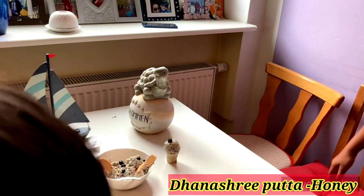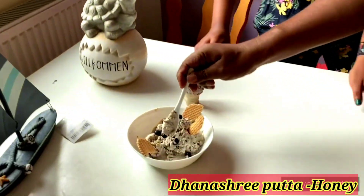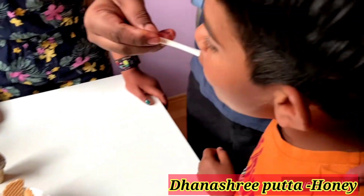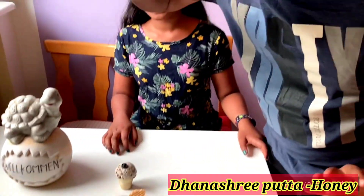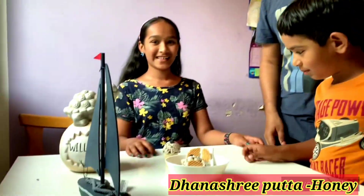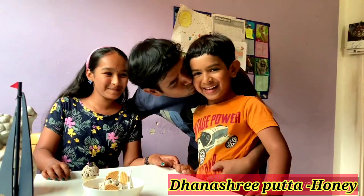Surprise! We made ice cream for you — happy Father's Day! Taste the ice cream. Is it yummy? Blueberry ice cream — super wonderful! Thank you, thank you both! You're welcome, you're welcome!